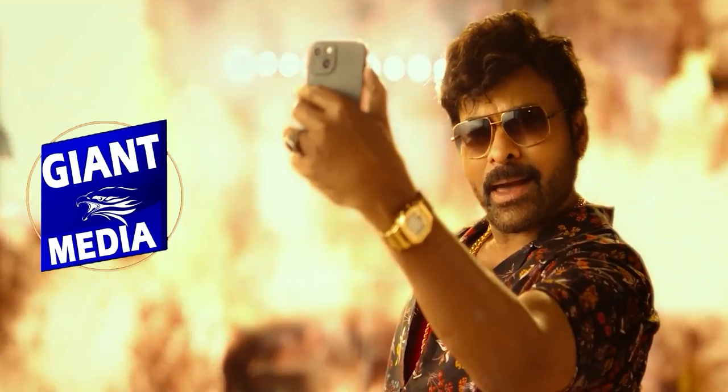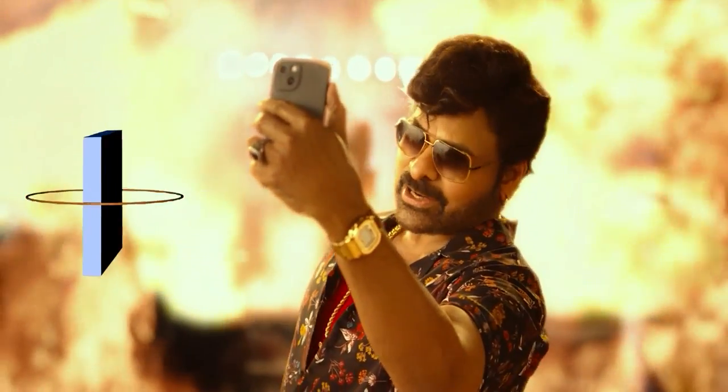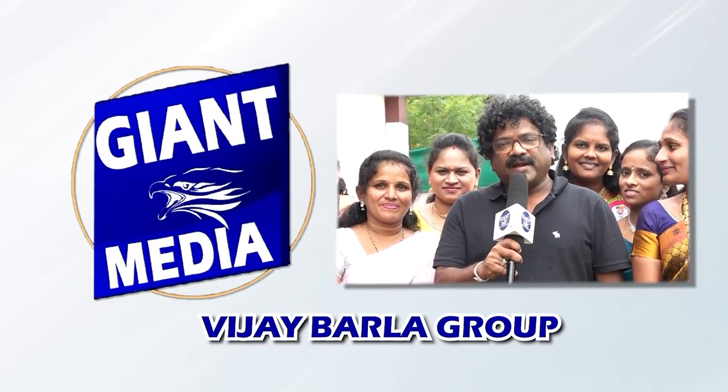Giant food and fun. Like, share, and subscribe to Giant Media AP and Telangana.